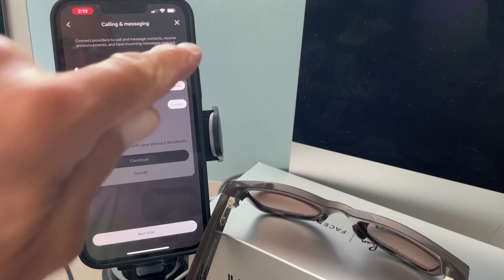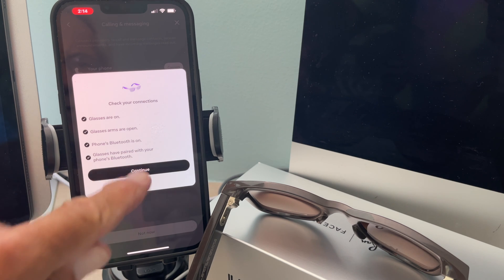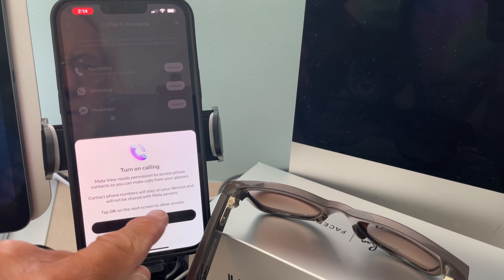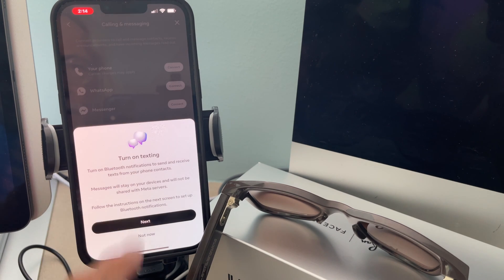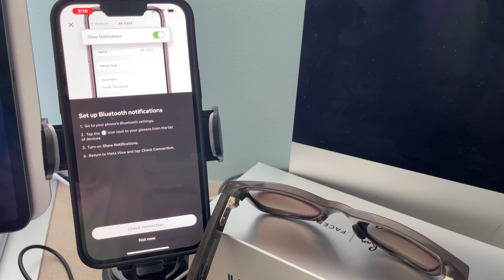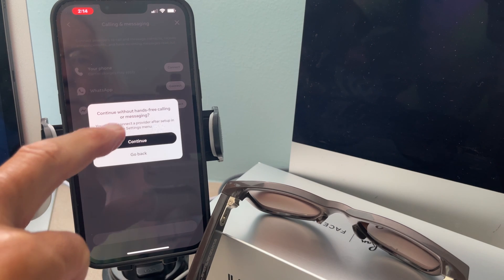Connect. Glasses are on. Glasses arms are open. Phone's Bluetooth is on. Glasses have paired with your phone. Good, continue. Turn on calling. Tap okay on the next screen to allow access. Turn on texting. Next. Show notifications — set up Bluetooth notifications. Go to your phone's Bluetooth settings, tap the icon next to your glasses from the list of devices, turn on notifications. Not now though, we'll do that later. Continue without hands-free.